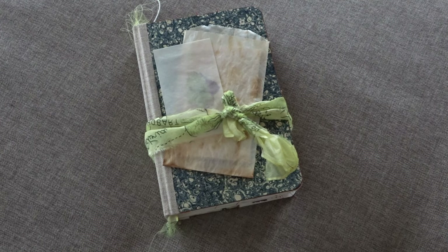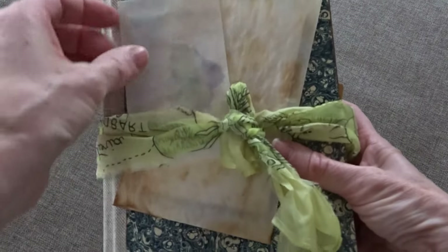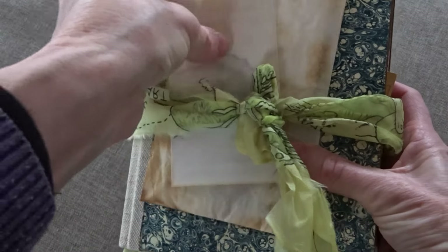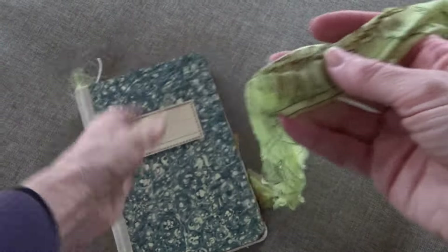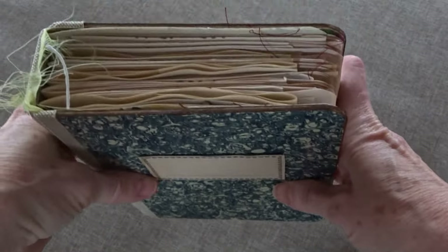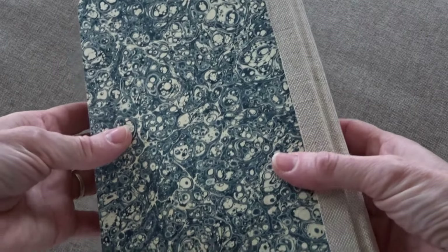Anyway, this one is a journal that's got some hydrangea leaves that I've saved, and paper that's been coffee-dyed, and this really great vintage scarf that I use for the outside as well as for the inside of the spine. And this is marble paper, handmade, from someone that I get from abroad.